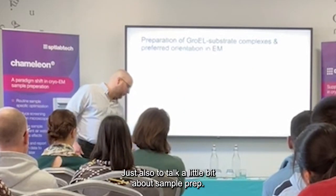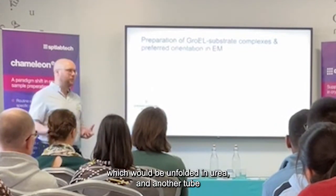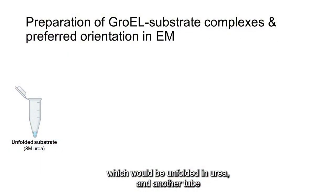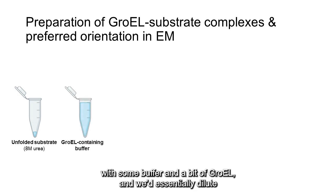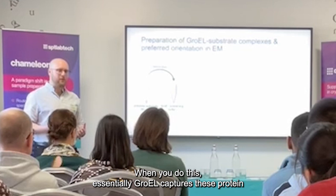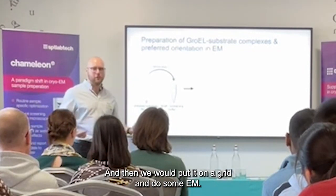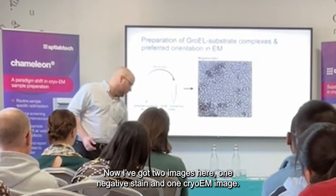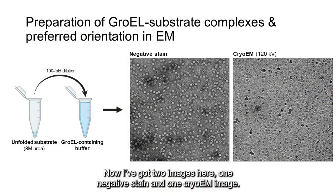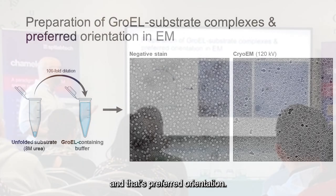Just to talk a little bit about our sample prep: we would start with our protein substrate, which we unfolded in a tube with urea. We'd have another tube with some buffer and a bit of GroEL, and we'd essentially dilute the unfolded substrate into the buffer containing GroEL. When you do this, GroEL captures these proteins and forms complexes. Then we would put it on grids and do some EM. I've got two images here — one negative stain and one cryo-EM image — and if you look closely, you can start to see the problem we've had, and that's preferred orientation.